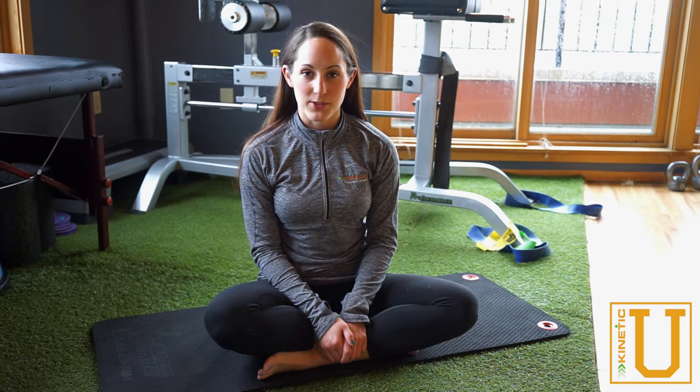Hey team, welcome back to Canada Q. Today we're going to go over the clamshell exercise. This is really important for glute activation.